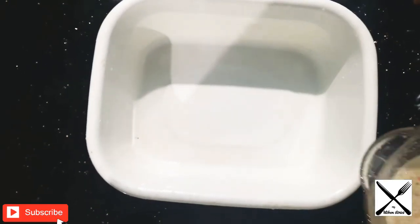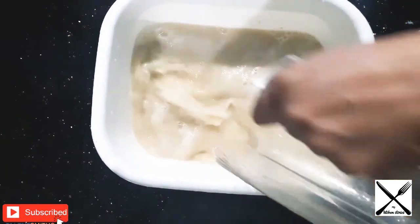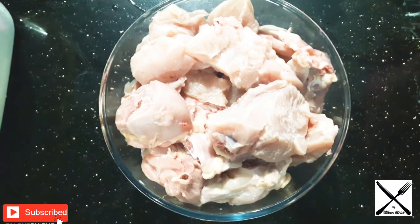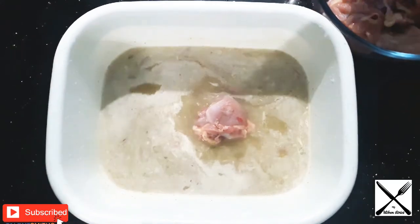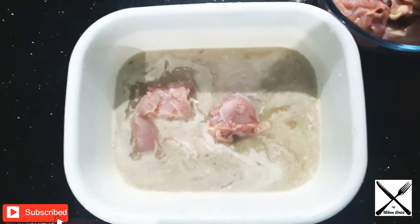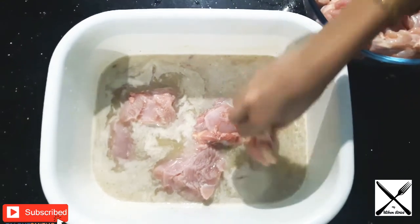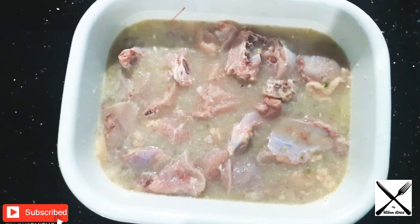Add 1 tablespoon of salt. After the special rice tea, you can add a bit of salt to store.